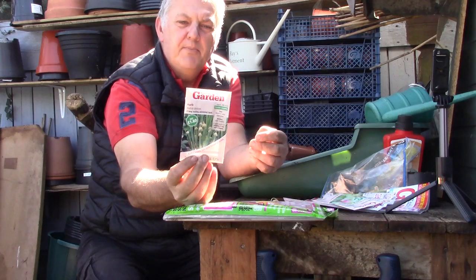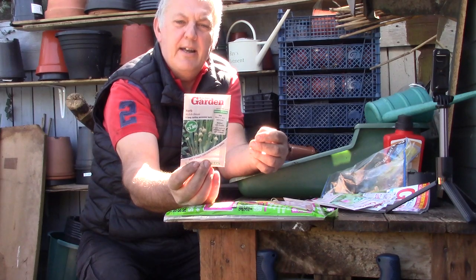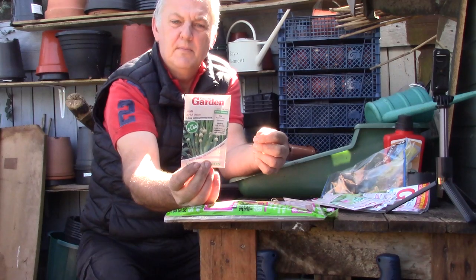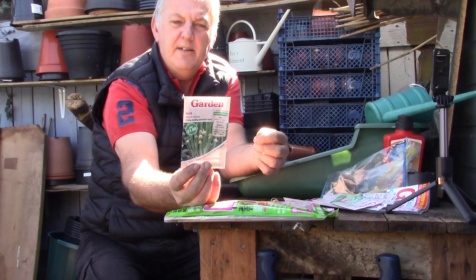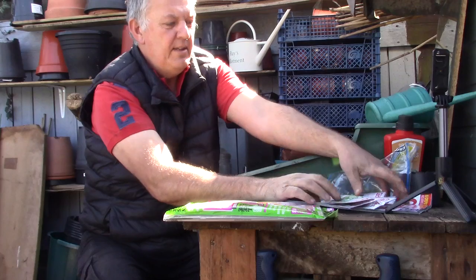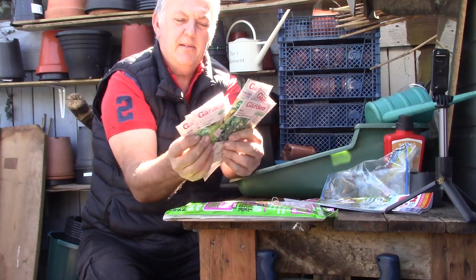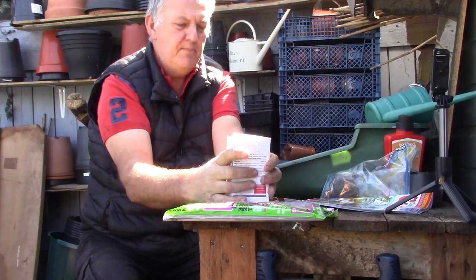The last one is a herb — Welsh onion. A perennial herb used like chives, where the leaf is used for flavouring salads, potatoes and omelettes. It has a mild onion taste and is much bulkier than chives, and can grow up to 50 to 60 centimetres. That's a good selection of seeds from Kitchen Garden. I'll probably grow most of those — a really good bundle.